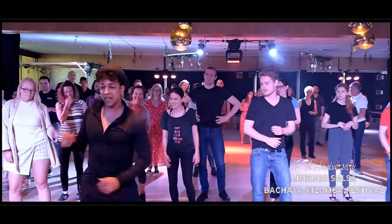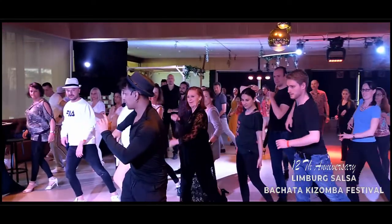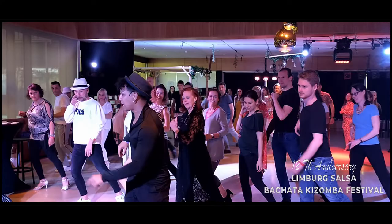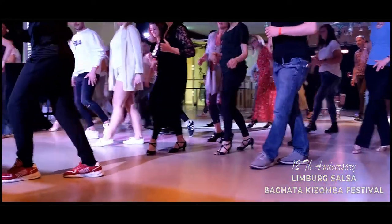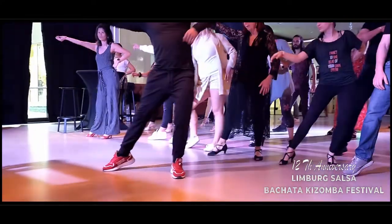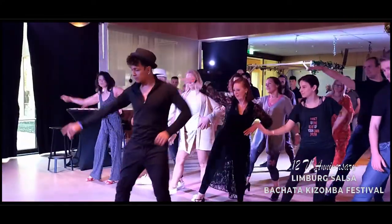I will do this: 5, 6, 7. Keep this position there. From here I will do pace step with the movement of the son cubano. Here: 1, 2, and 3. I will do this movement here.